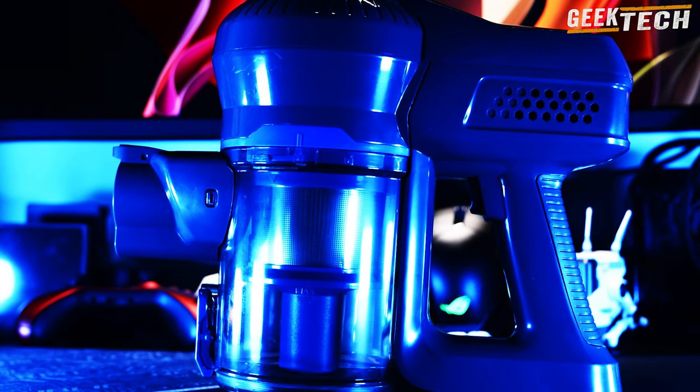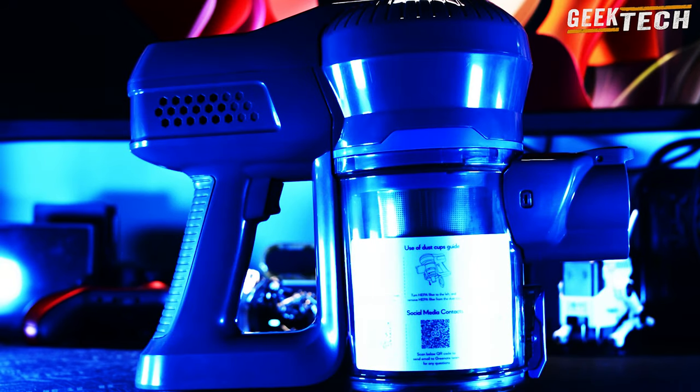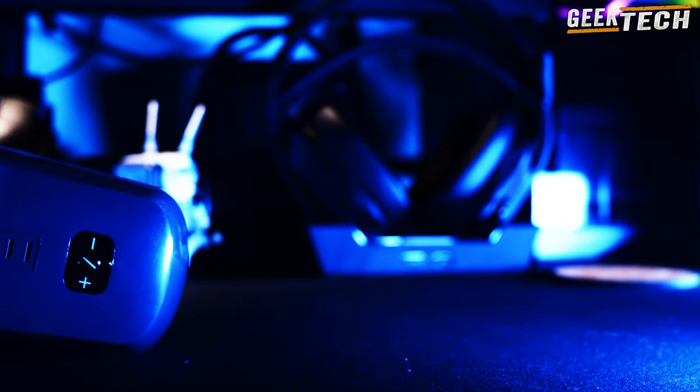Avant de commencer, si vous appréciez les revues et vidéos de technologie, n'hésitez pas à vous abonner pour être avisé des prochaines vidéos. Ce produit est livré avec un système de filtration en 5 étapes comprenant un filtre HEPA lavable, ainsi qu'une batterie de 13 200 mAh qui offre jusqu'à 35 minutes d'autonomie.